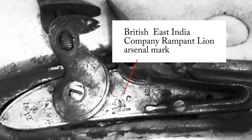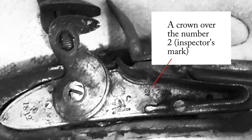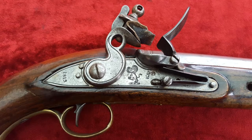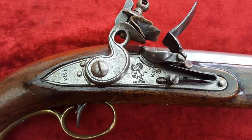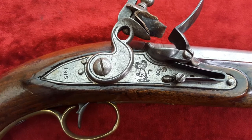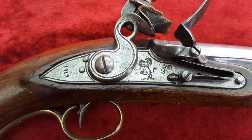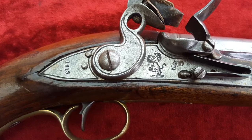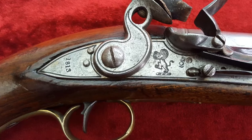The lock plate is engraved with the British East India Company rampant lion arsenal mark, a crown over two — that's the inspector's mark — and it's dated 1812. Similar marks can be seen on this beautifully preserved British East India Company New Land Pattern pistol dated 1813. This similarity also begs the question: was this lock originally from a pistol?